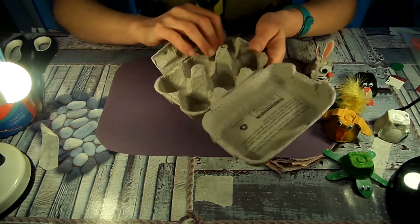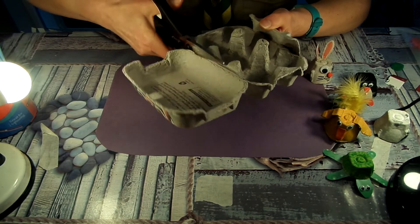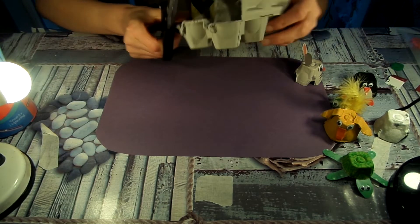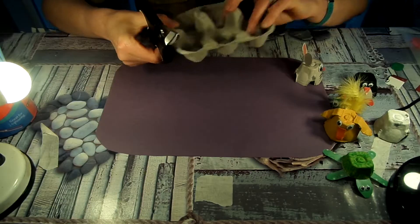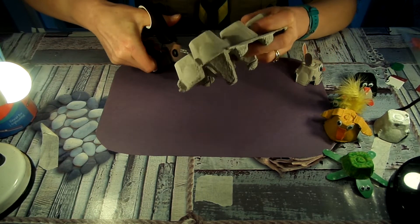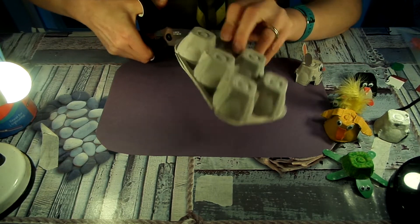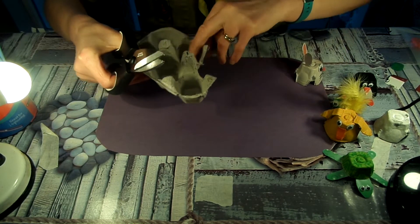I've got my egg carton here. Now you'll probably need help from an adult to do this, because this can be a little bit awkward. But the first thing I do is take the lid off and take that little flat bit as well. Now hang on to those because we will be using other bits of those, and that leaves you with the six bits that the eggs came in. Then what you need to do is get somebody to help and you're just going to cut to get one of the little egg holders separated from the box, like so.